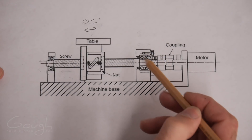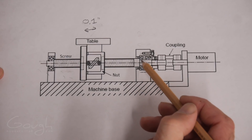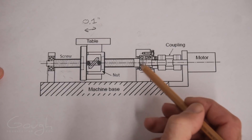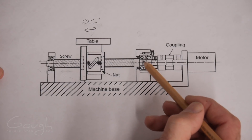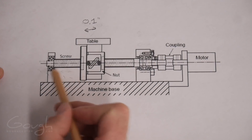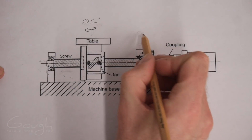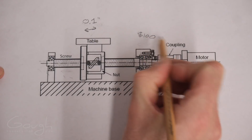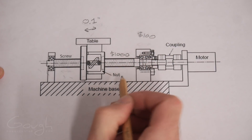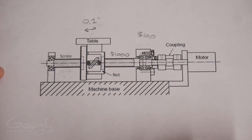The reason the thrust bearings wear first is because all of the wear and tear is concentrated in exactly one spot, since they just turn around in a single location. Whereas with a ball screw, the wear and tear is spread out over the length of the screw. And the good news is that replacing the thrust bearings is about a hundred bucks, whereas the ball screw itself is about a thousand bucks. So fingers crossed that it's the thrust bearings and not the ball screw.